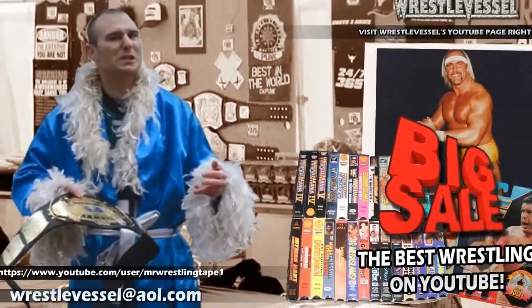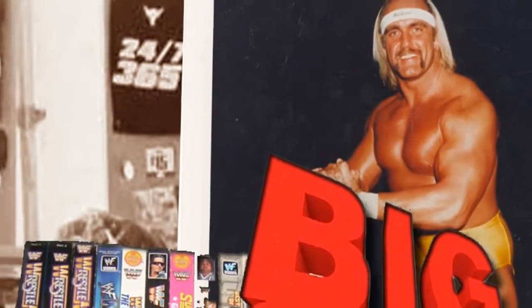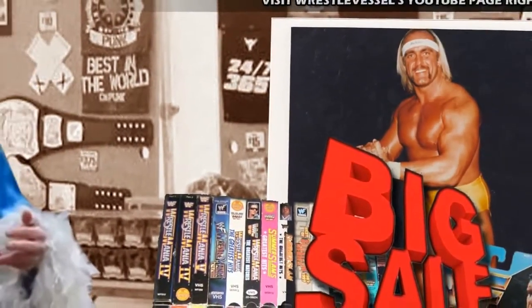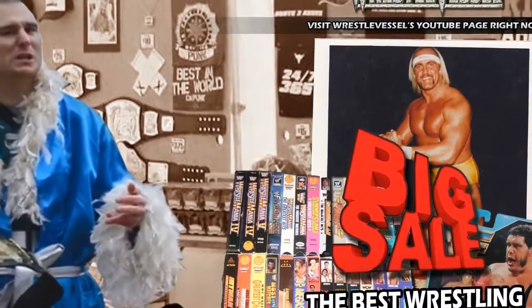I, the WrestleVessel, would just like to give a little plug to some of my merchandise for sale. We got wrestling videotapes, wrestling DVDs, both on clearance. We got autographed cards, autographed 8x10s, rare 1989 and 1990 8x10s released by the WWF.